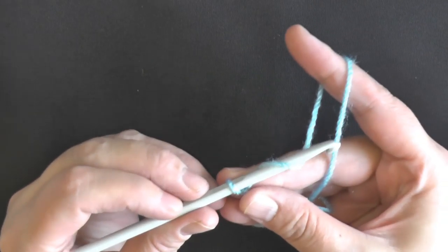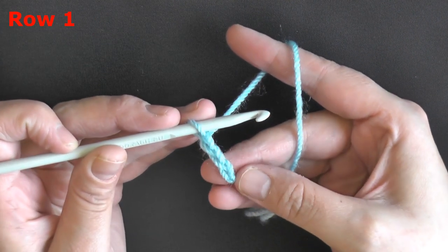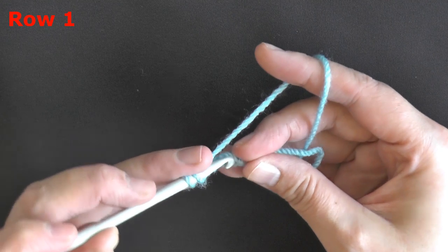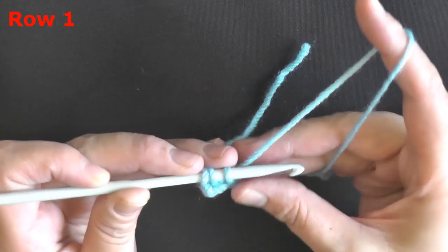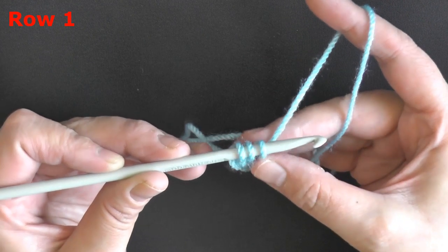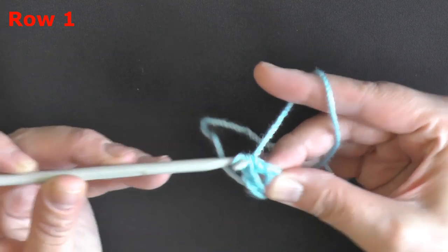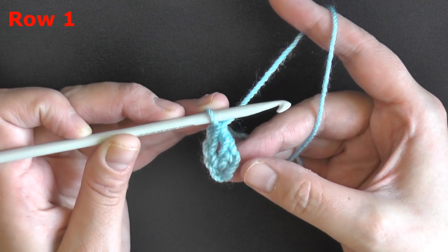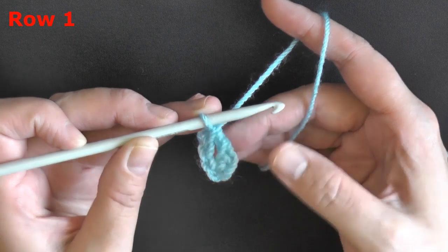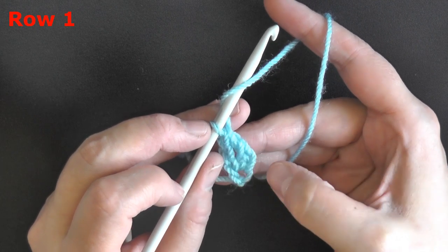To make a double crochet foundation stitch, start by chaining three. Then go into that very first chain — yarn over, go into that first chain, and pull up a loop. Yarn over and pull through only one of those loops, which creates the chain, and then complete your double crochet as normal: yarn over, pull through two, yarn over, pull through two. This very first stitch we made — the chain — is what we're going to use to make our next double crochet and chain, because with double crochet foundation stitches you're making the chain and the double crochet all at once.